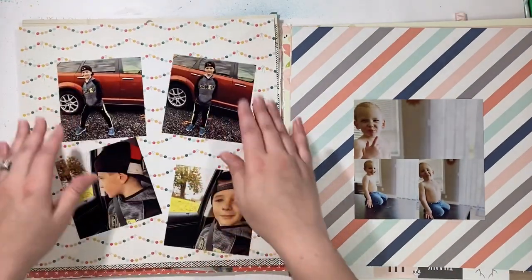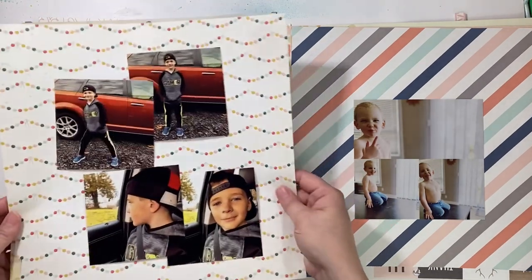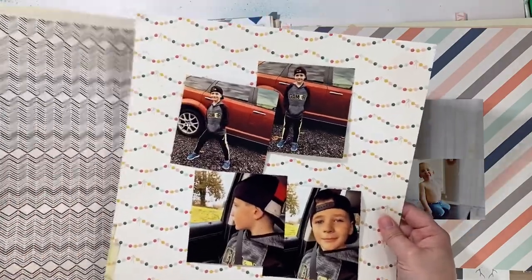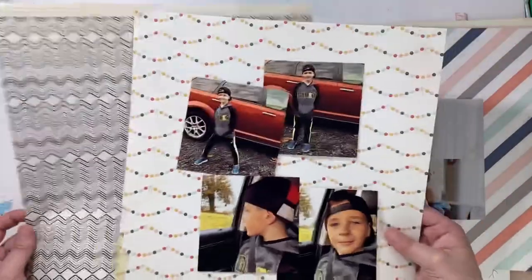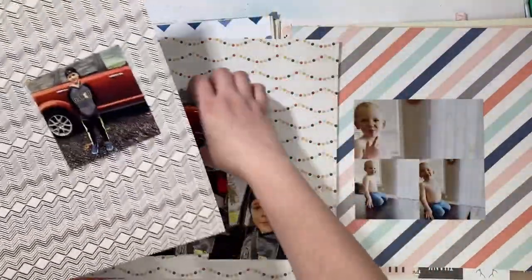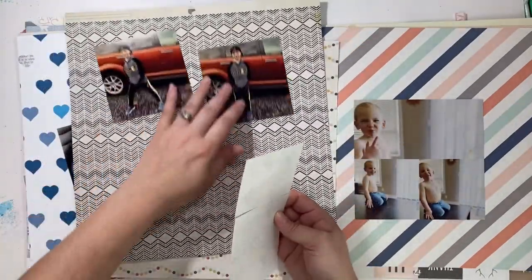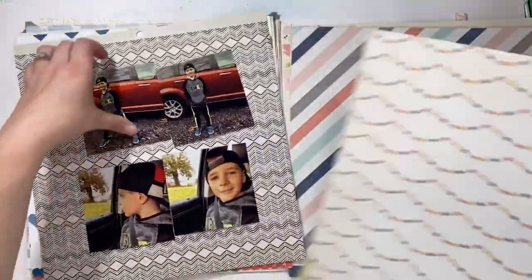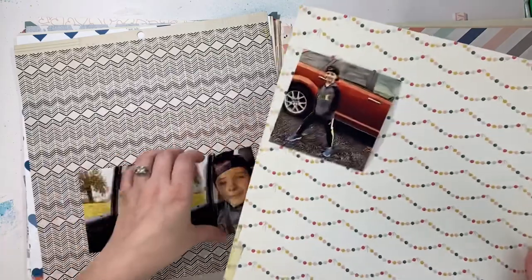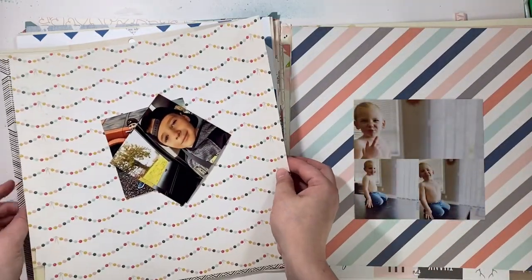It's either going to be these two or these two — I just don't know which ones yet. This is that really cute crepe paper collection and it reminded me of what it was. This is going to be more of a matting, but it looked really good because I have a filter on these photos and I feel like it matches the filter really well. Then this will be a little mini mat to go on top — a boy page.